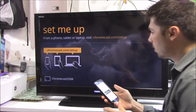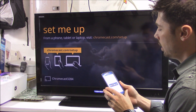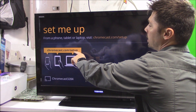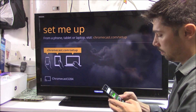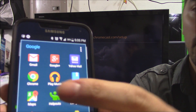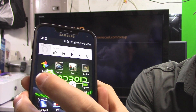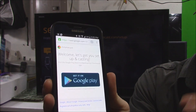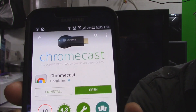Now that we have the Chromecast plugged in and on, go to chromecast.com/setup on your Google Chrome browser. Right here you'll see your Chrome — click on the Chrome web browser and go to the website. Click on this right here and it's going to tell you to download the app.